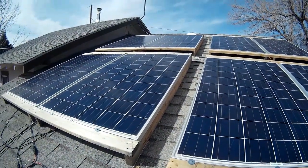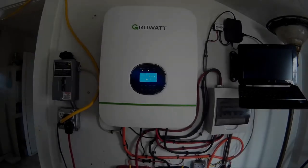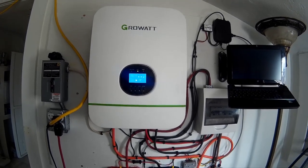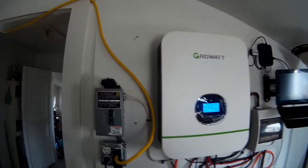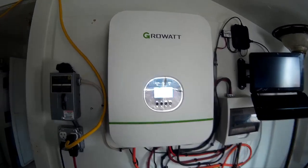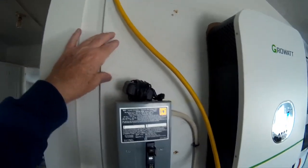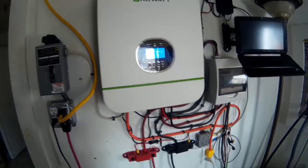Let me show you what's going on downstairs. I have mounted a 3,000 watt Growatt inverter charger. It's just mounted on three-eighths plywood, or chipboard — OSB.